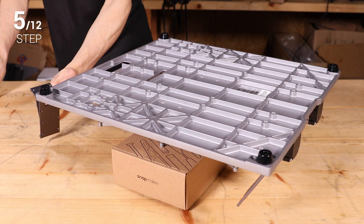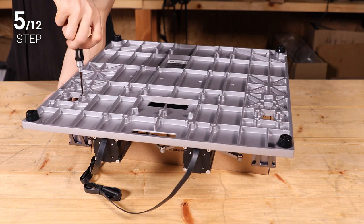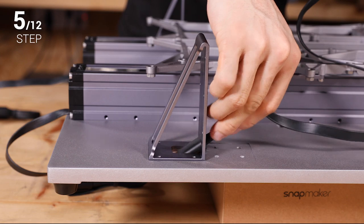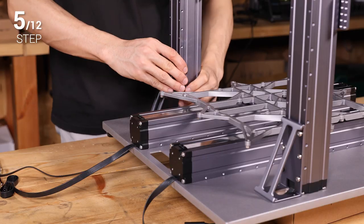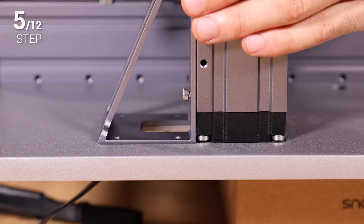Step 5: Use 8 M4 x 8 screws to fix the Z axis holders to the base plate. Now take two linear modules as the Z axes. Thread the connecting cable through the hole on the holders, and attach the Z axis to the Z axis holder with 6 M4 x 8 screws. Do not tighten the screws until step 7.